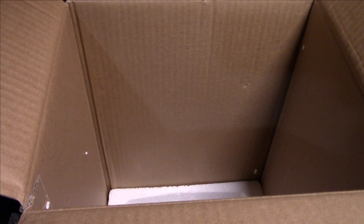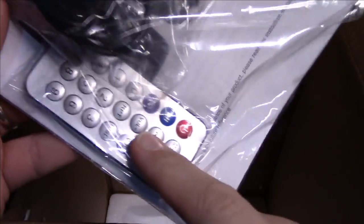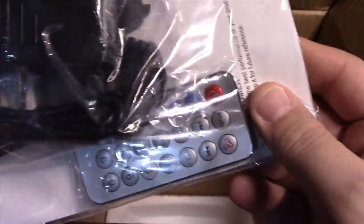Let's see where the other accessories are — they're at the very bottom. There's the remote, the charging adapter, and a manual in here. We'll go over those in just a sec.